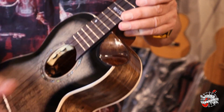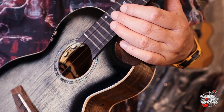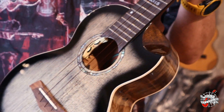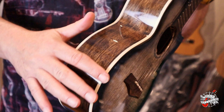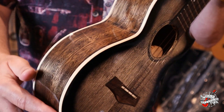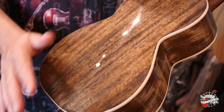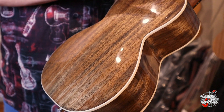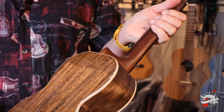Coming back down here, this is a nice scallop cutaway, easy to access. Coming around to the side, we've got solid mahogany with this beautiful white binding. And here on the back, you can see the mahogany as well. This is a gloss body with a satin-finished neck, which is also very nice.